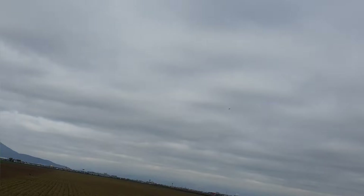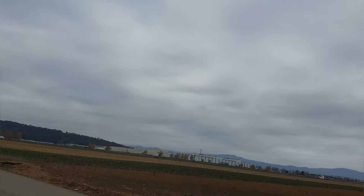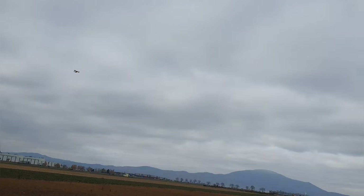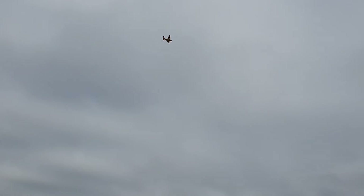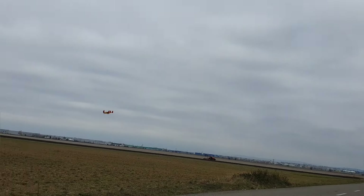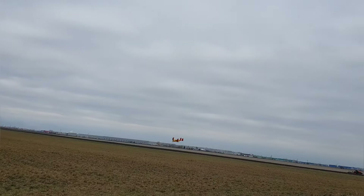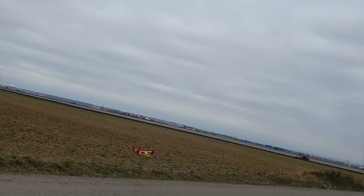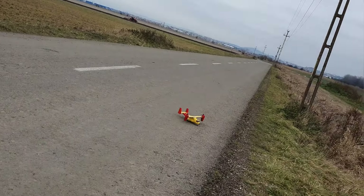Okay, we have a car coming. I'm trying to bring it lower, and then I'll go for a hover landing. Okay, road is clear. Just 40 seconds on the timer — I have it set to four minutes because these batteries are kind of old. Oh, that was bouncy.